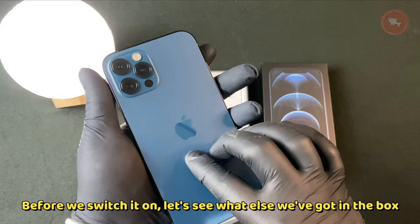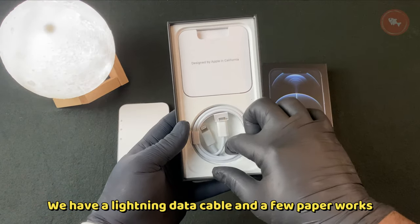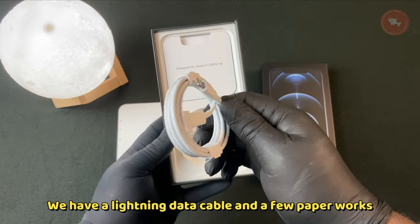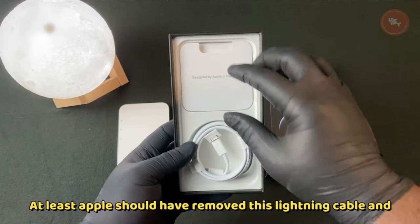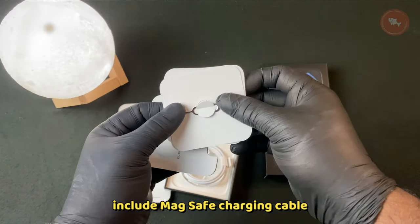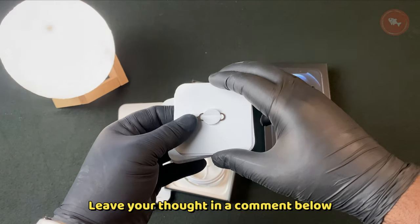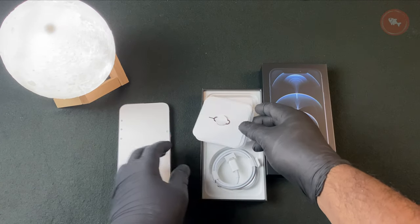Before we switch it on, let's see what else we've got in the box. We have a Lightning data cable and a few paper works. At least Apple should have removed this Lightning cable and included a MagSafe charging cable. What do you think about this? Leave your thoughts in the comments below.